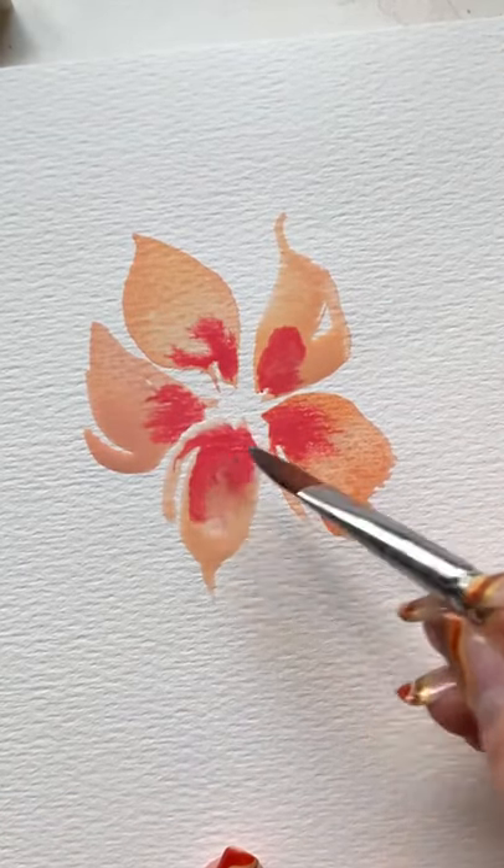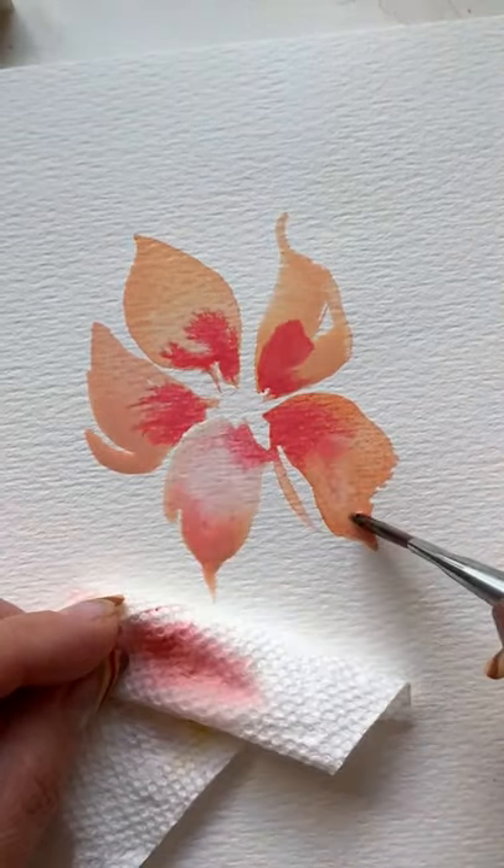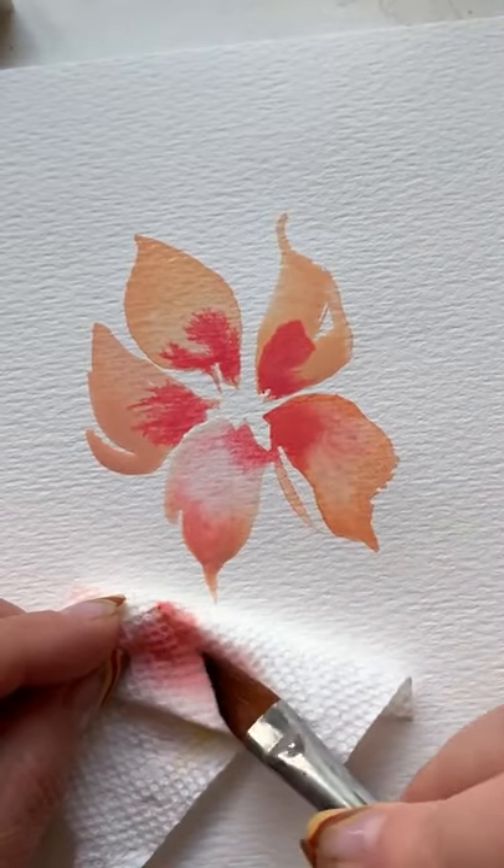Now add a second color and bring in some clean water and start removing color. I know, it's weird. And this is part one, so like and follow for the rest.